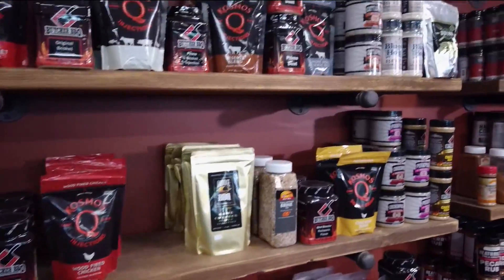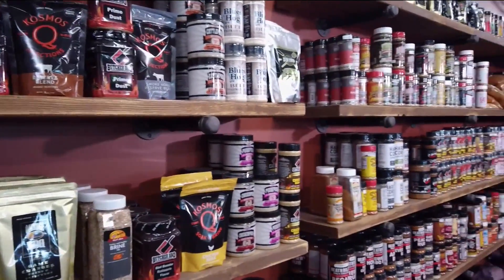You get the Big Green Egg but you have amazing seasonings and accessories and everything you would need to use the Big Green Egg or another grill. Absolutely — we've got everything you need for grilling, smoking, we've even got sausage making equipment and high temp cheese for the deer hunters. If you can cook outside with it, we've probably got it.